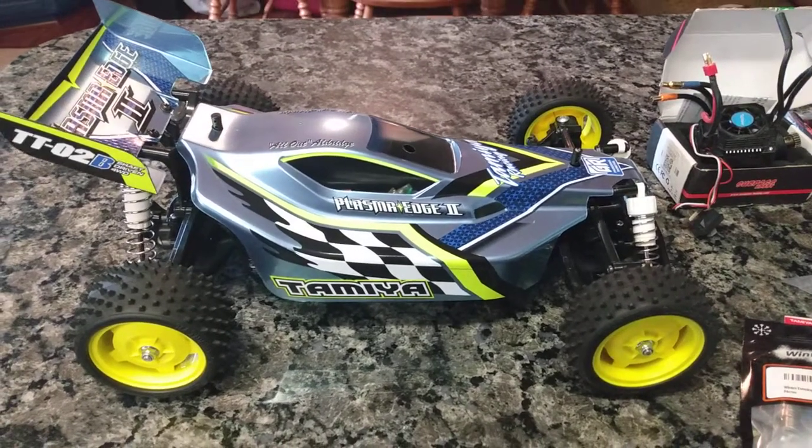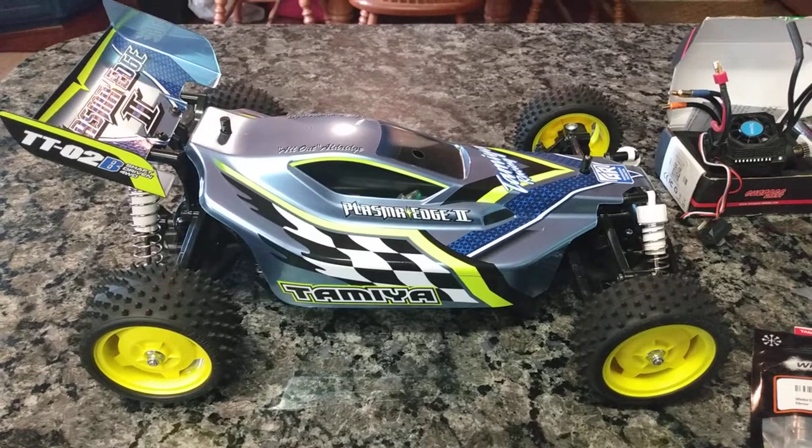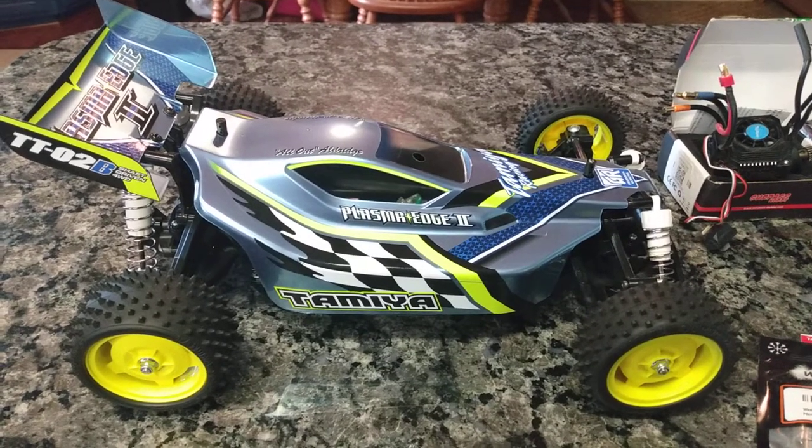What's up YouTube? Happy Tamiya Tuesday. This is the official video for the Steve OD 313 Memorial Tamiya Build-Off.